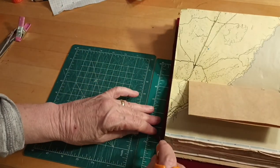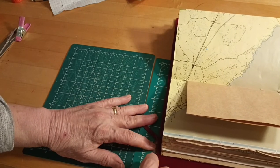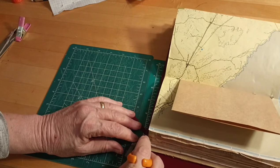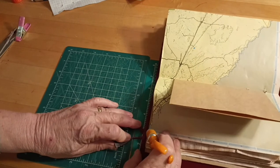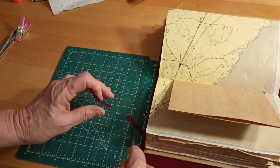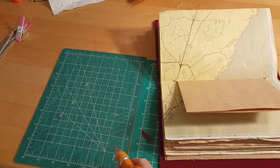I just do it this way because it's easy, and sometimes you don't know what you're going to do on a journal. And we're done! Let's look at it — I probably would work on a couple of little things, but I think it's very pretty and it'll be fun to use.